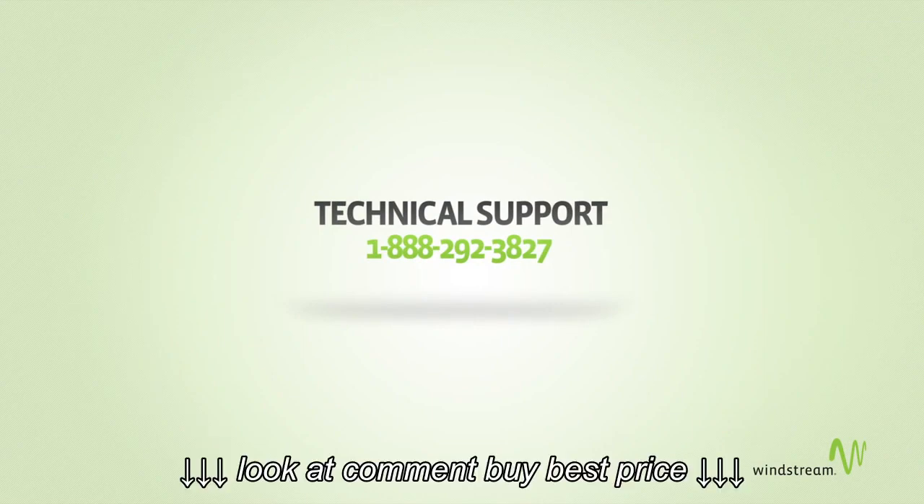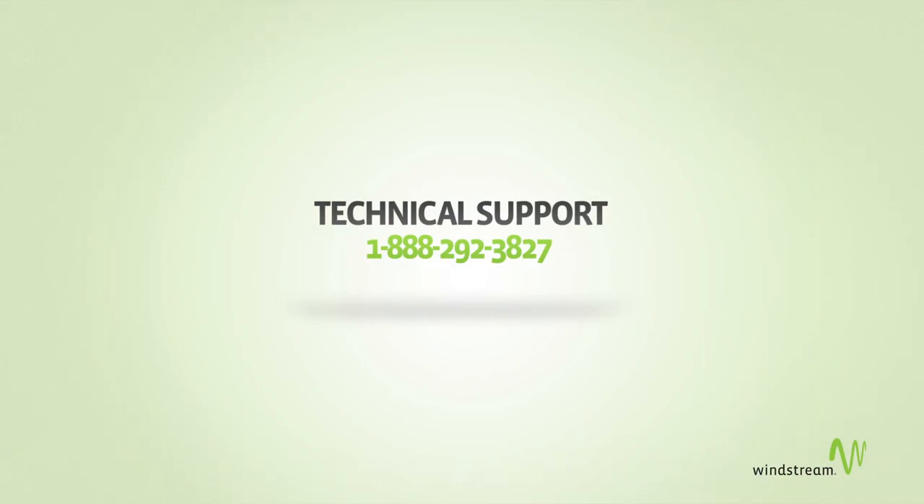Don't worry, our wireless modem helpline doesn't discriminate against phones with cords. Thank you for choosing Windstream.